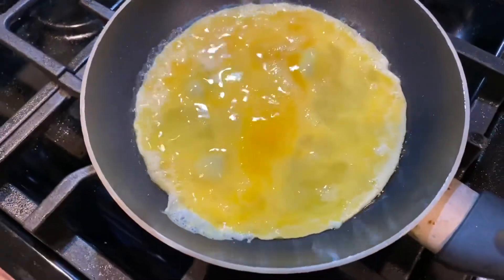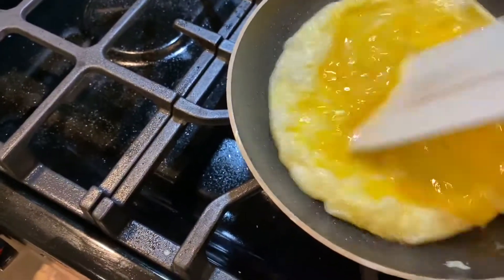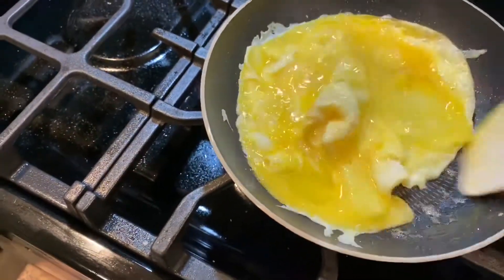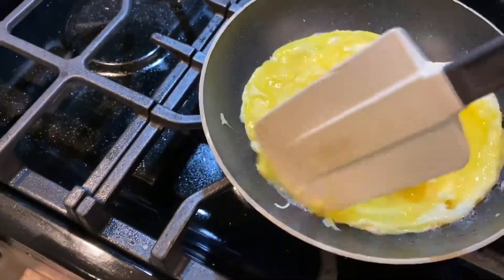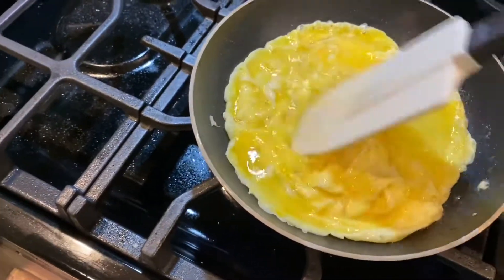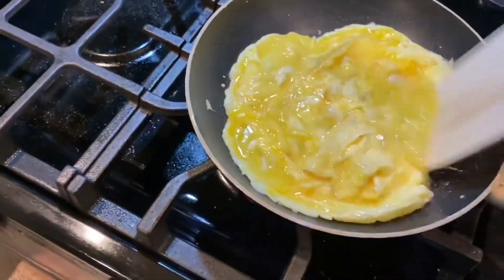I threw the eggs in after I scrambled them. With this you want to just get a rubber spatula and agitate the eggs — that is going to make them nice and fluffy. I normally like to not get any brown on my eggs at all, but I did get some brown on these because I was doing like five things at the same time while making this omelette.